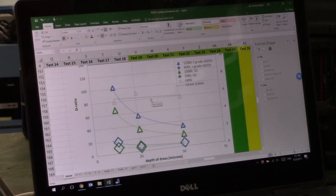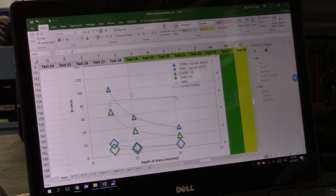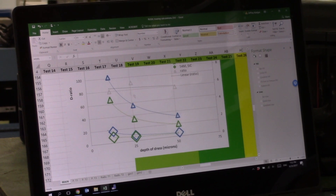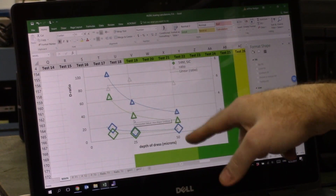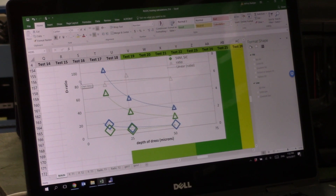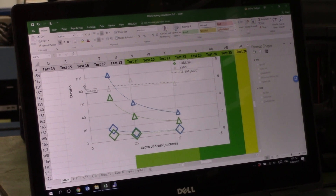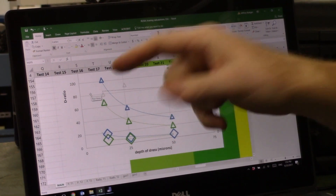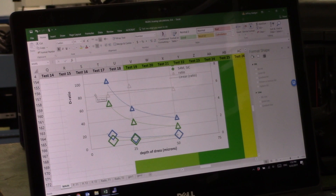Here are some preliminary results. We have the depth of dress on one axis — tested at one thou (25 microns), half a thou (12 microns), and two thou (50 microns) — and the D-ratio on the other. We want a low D-ratio because that means it doesn't take as long to dress the diamond wheel. Half a thou gives a higher D-ratio, and as we move toward two thou at 50 microns we get a lower D-ratio, as expected, because we're being more aggressive.